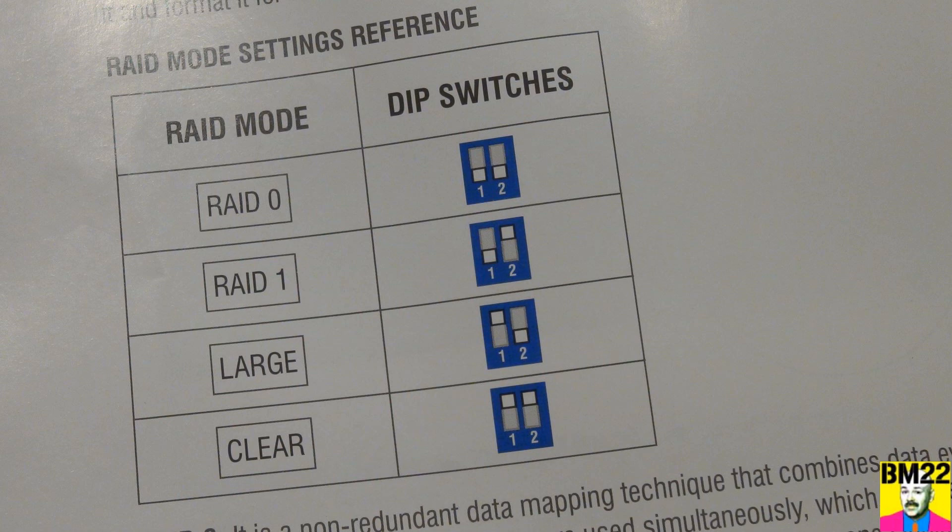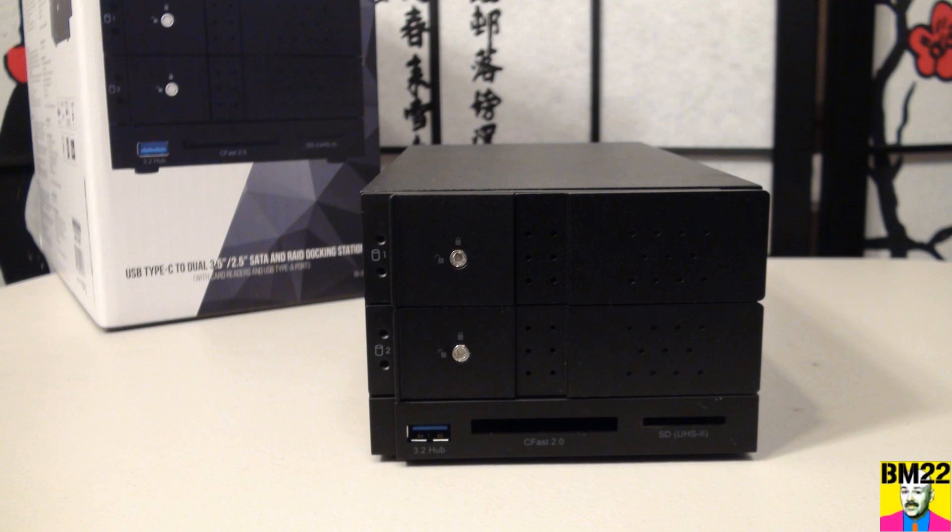The mode I use is the Large, or JBOD, or sequential mode. It views both hard drives as a single unit, but fills up one drive completely before automatically moving on to the next — no pop-up saying you're out of storage, which I hate. The owner's manual warns it doesn't increase performance nor provide any safety. I'm content using it this way since it's a backup — I still store things on my Seagate portable 5TB external drives and on my computer, so this isn't primary storage.